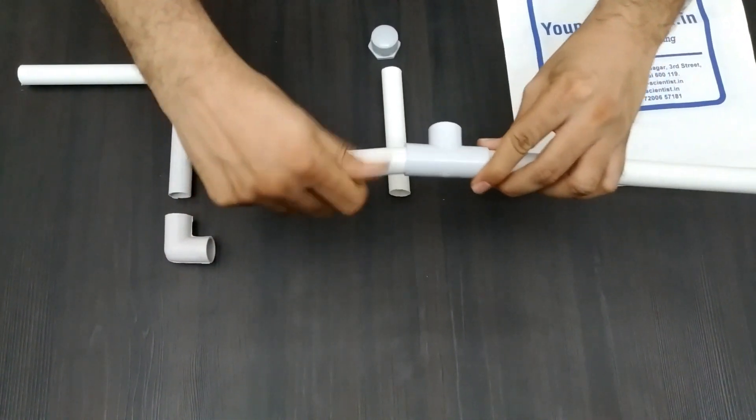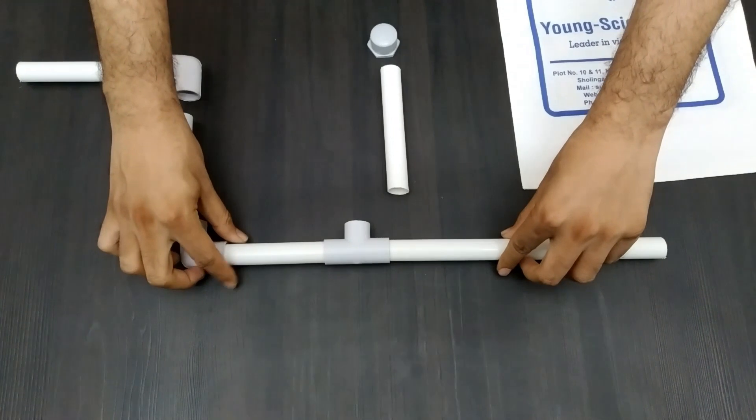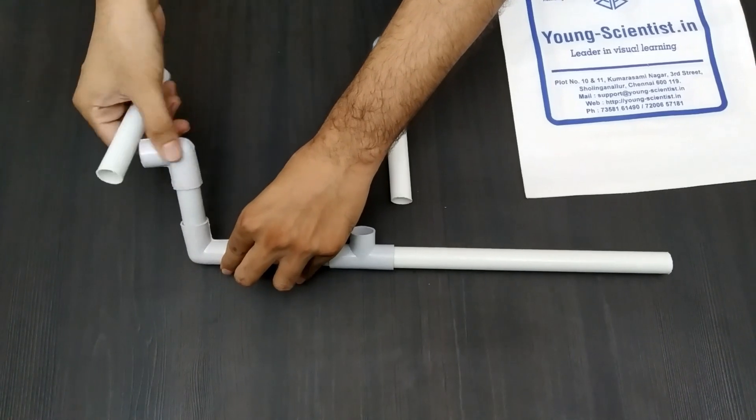While making the connections, be careful not to hurt yourself. If it is too difficult, raise your hand and one of the facilitators will help you.